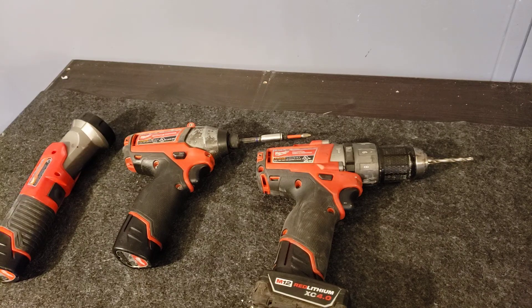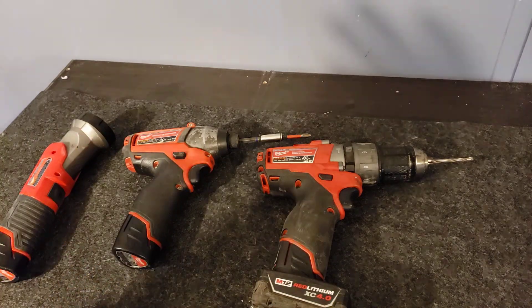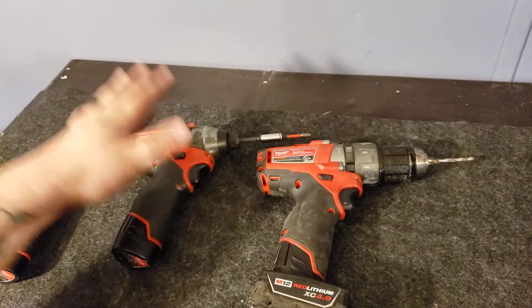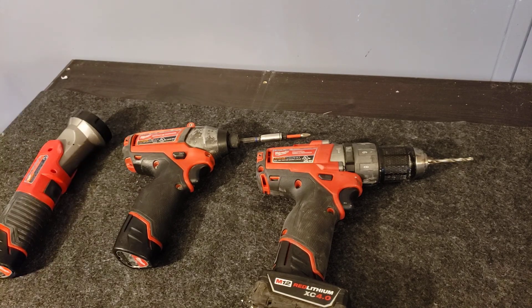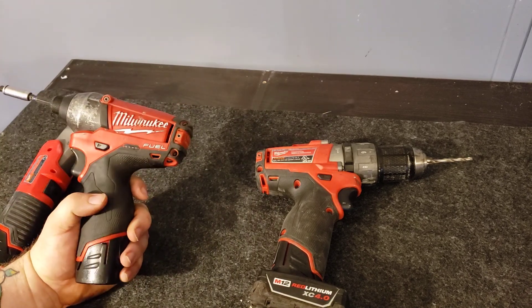Here's another review from an appliance and service technician — I do refrigeration, ovens, dishwashers, all sorts of appliances. As far as power tools go, these three are really all I need: the Milwaukee Fuel brushless drill, the impact driver, and their flashlight. I'm not going to do too long of a review, just a quick one.